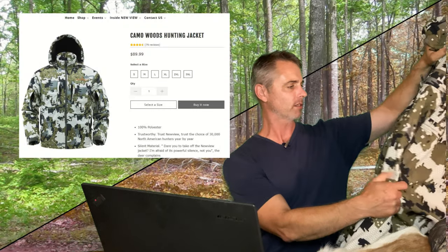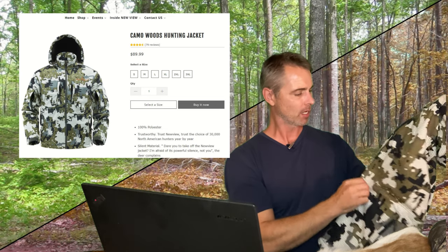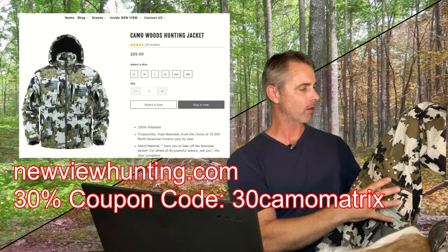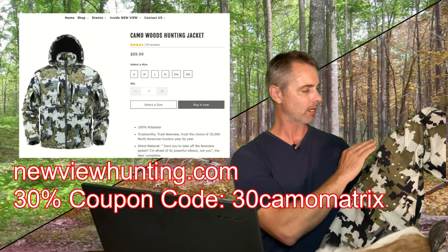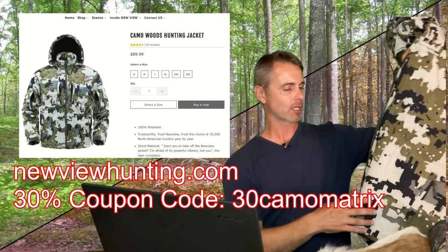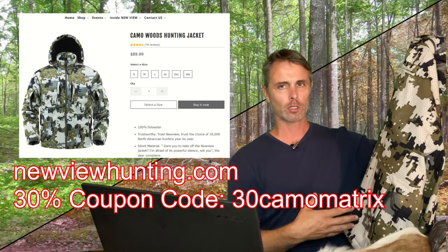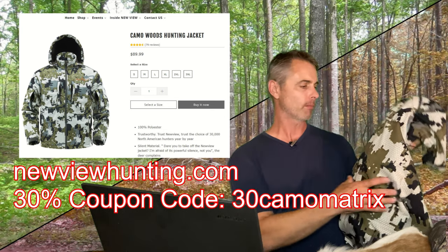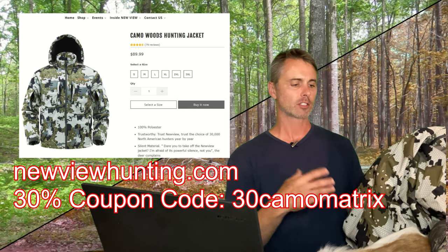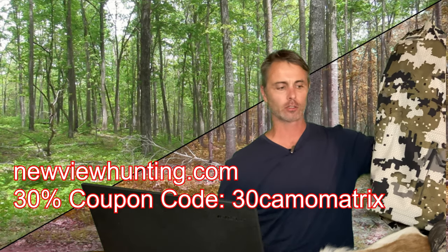Then there's a new pattern from New View Hunting — their Woods Camo pattern. It's a macro pattern with lights and dark greens and blacks for good shape breakup. This particular pattern is only available in the jacket, so I'll be wearing and reviewing it later this year. No pants in this color yet, just the jacket itself.